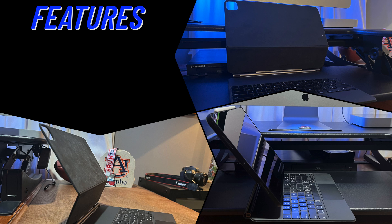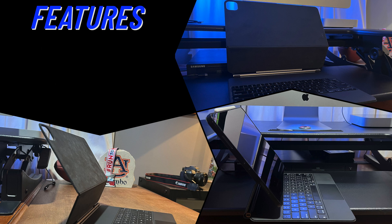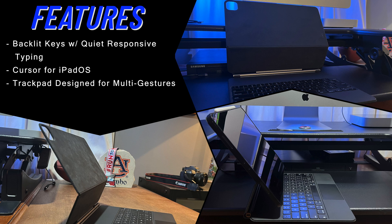If you don't know about all the features of the Magic Keyboard, here's a quick summary of the features that come with this fairly expensive iPad accessory. The 12.9-inch model was originally $349 and the 11-inch model was $299, but I have seen recently on Amazon the 12.9-inch model for $299 and the 11-inch model for $249. See my video description for links to the Magic Keyboards.